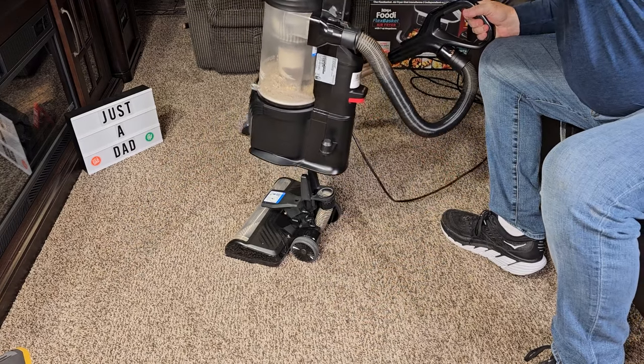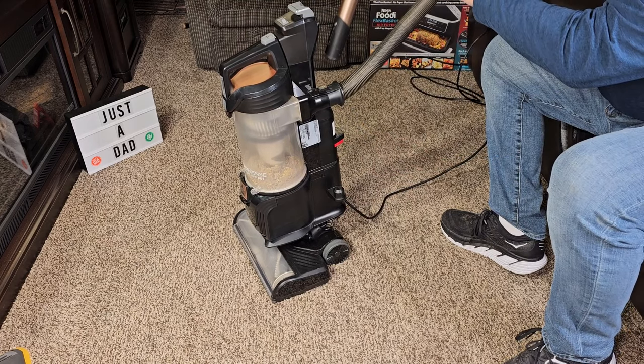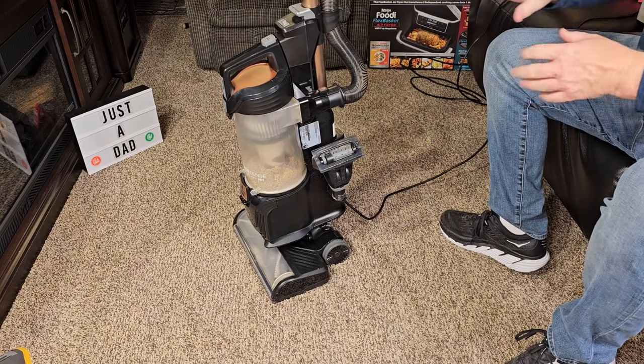When I'm done, I'm simply going to just line it up, click it into place, take my tool off, take my wand, line it back up, stow the cord, stow the tool. I'm ready to go.